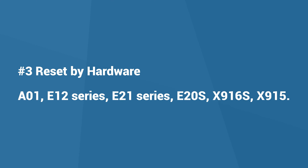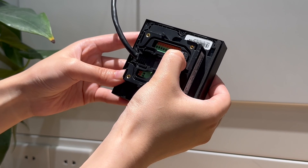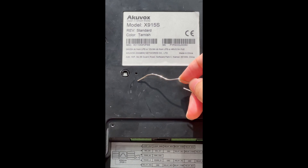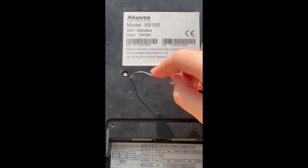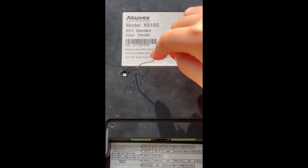For some models, they have a recovery button or reset hole for you to reset them easily and quickly. Find the reset button hole on the back cover. For the device with a physical button, press and hold it for about 5 seconds to restore the device to default settings. Or, for the device with a reset hole, poke the hole with a needle for about 5 seconds.